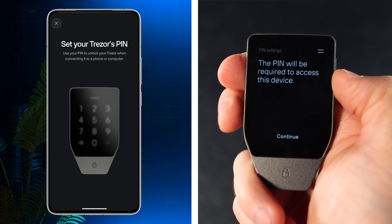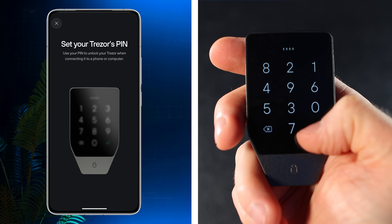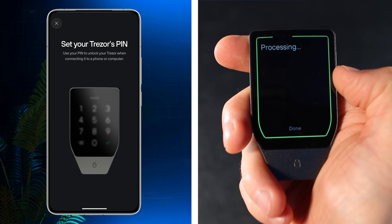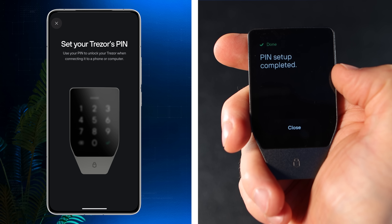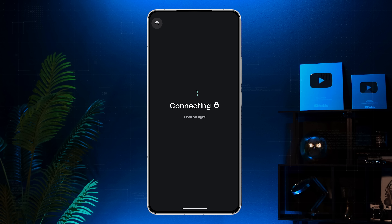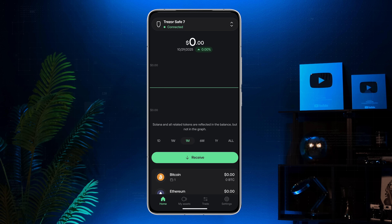Next, set up your PIN. Tap Continue on your device, create your new PIN and re-enter it. Once you see 'PIN setup complete,' tap Close. Finally, choose which coins you want to use in your wallet and tap Confirm Selection. Congrats — your Trezor Safe 7 is now fully set up.